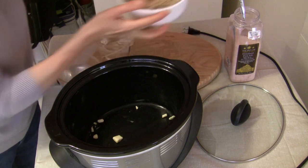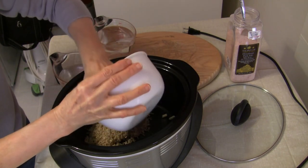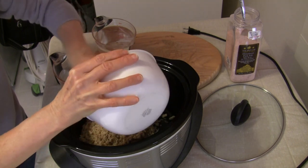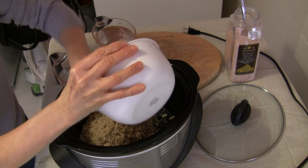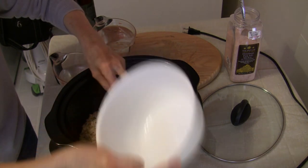So now I have two cups of long grain brown rice. It won't matter what kind of brown rice you're using — short grain works as well; they both cook up the same. This is two cups of long grain brown rice and it has been rinsed.